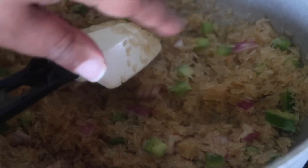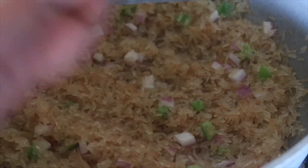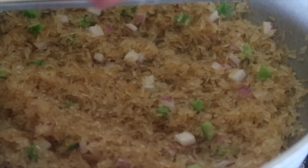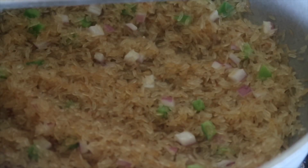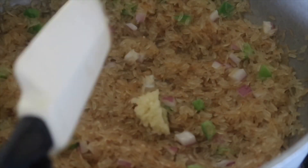Don't add your water until it has come up to a boil. Now take your garlic and mince it right into the rice, then dump it in.